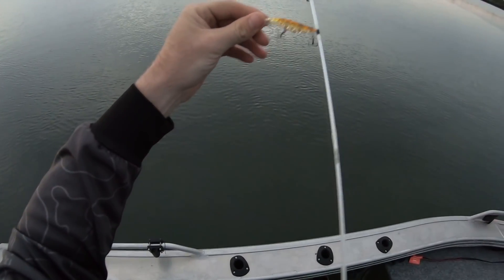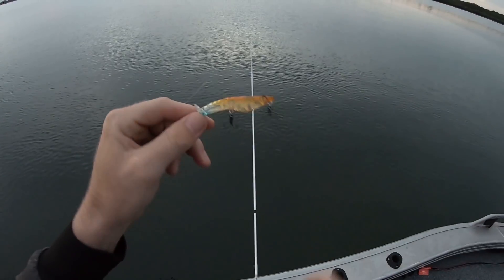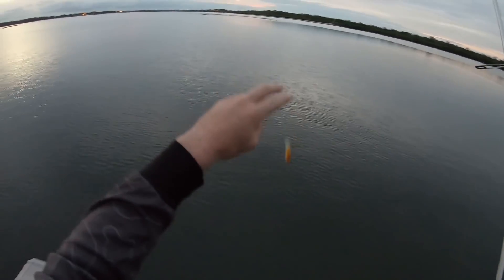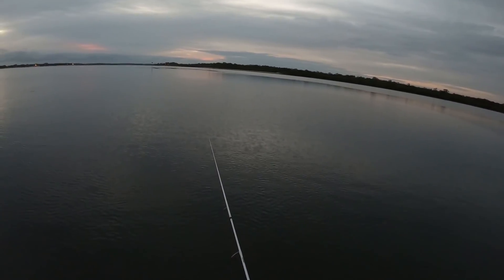Got him that time — oh no. I'm using Mick Molnar's new splash prawn today. He sent me out a couple and they look the absolute goods. They're getting a few hits this morning too — it's just me trying to put the hooks in them that's the determining factor at the moment.